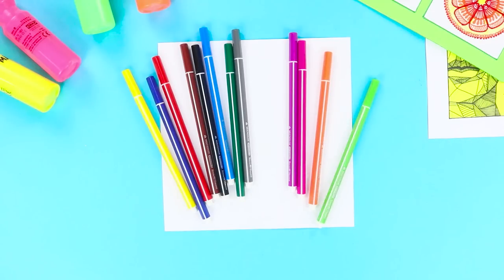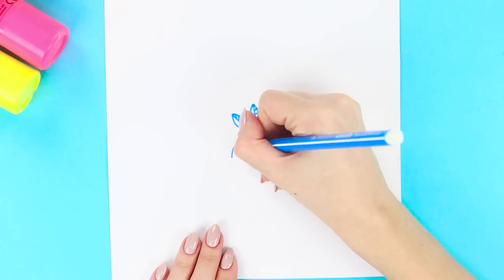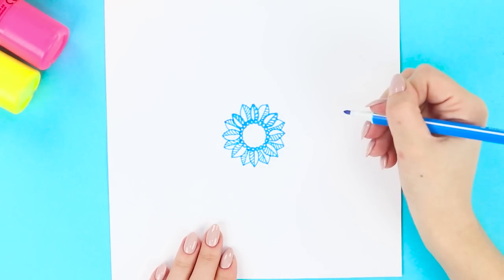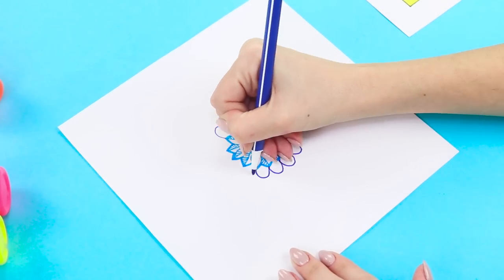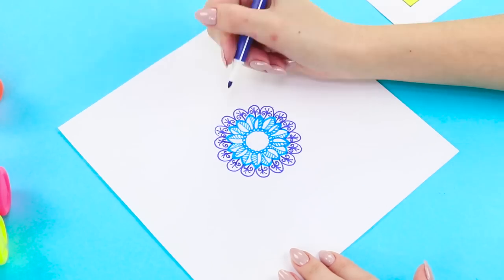For this one, you'll need a square sheet of paper and markers. Draw a small closed chain in the middle. Draw the leaves around it and shade half of each one. Add another layer of leaves and go over the lines — a start has been made! Now you just have to draw each next layer of the ornament with a felt-tip pen of a different color.